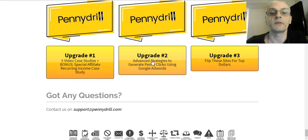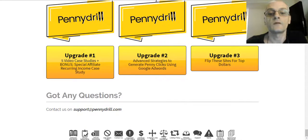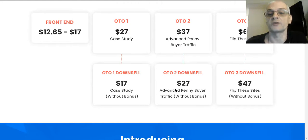OTO number two is advanced strategies to generate penny clicks using Google AdWords. We all know Google AdWords can be pretty expensive, so if you want to use it you really want to know how to get super cheap clicks, especially for the top tier countries. That OTO is $37. There's also a bonus included, which you'll learn about on the OTO sales page. If you don't get the bonus, there's a downsell for $27 — so you can get it with or without the bonus.